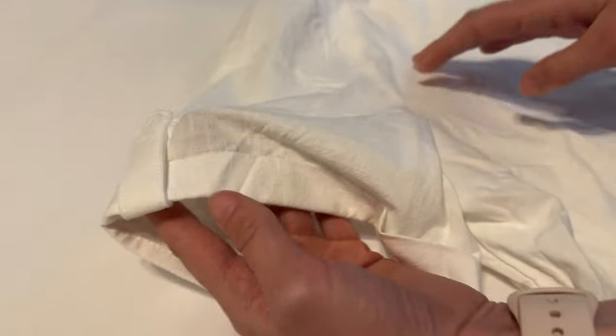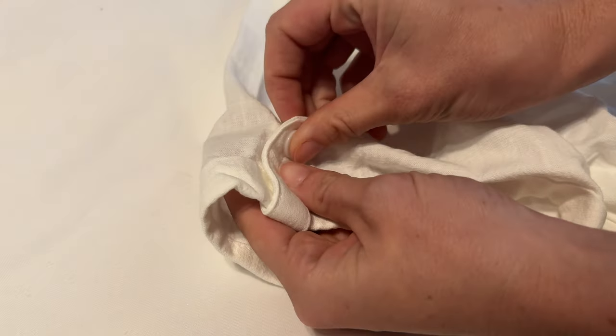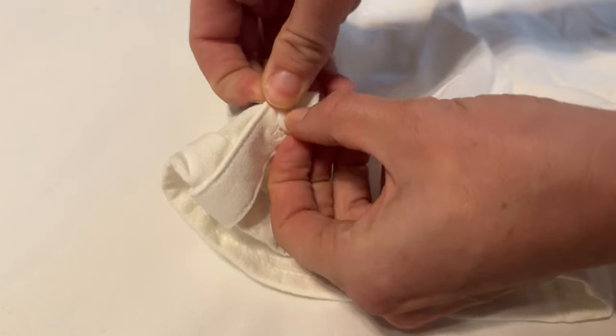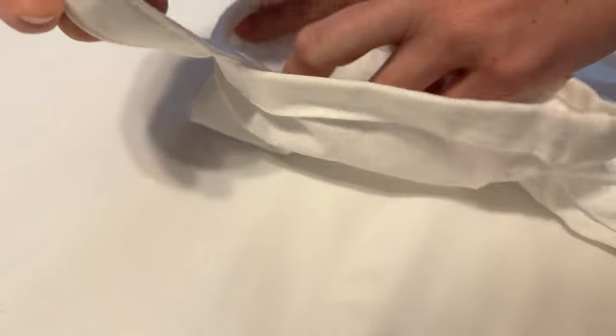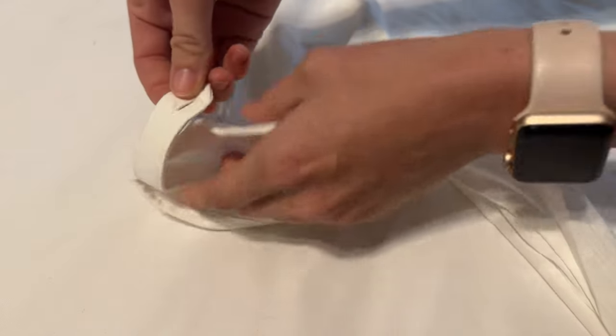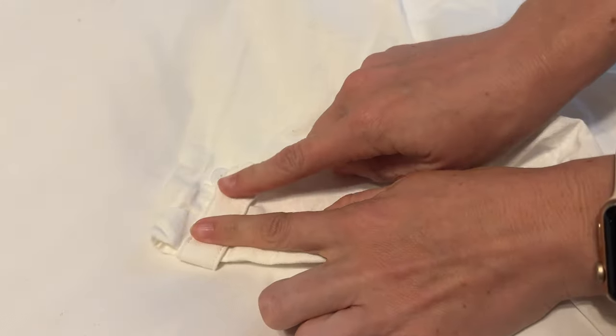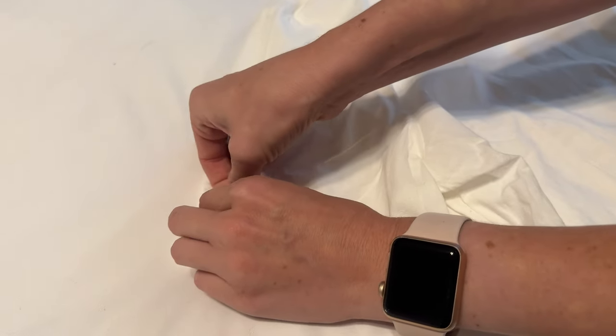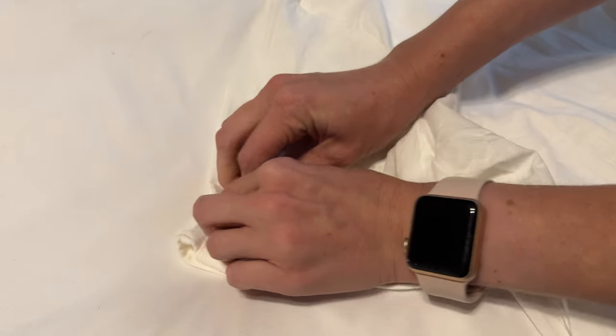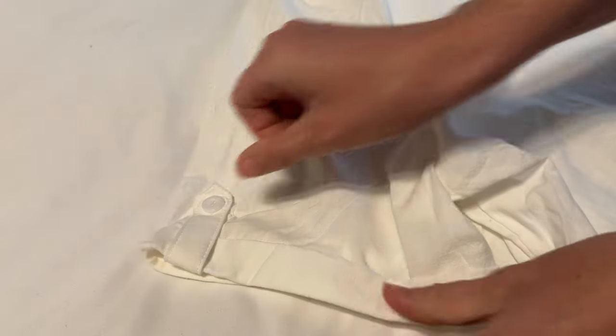The sleeves have an interesting feature — there's a little button which does open if you want to roll the sleeves and then pin it again. Mostly because of the sleeve length, these are really good as a decorative element, but they do have that option so you can choose to style it the way that you want.